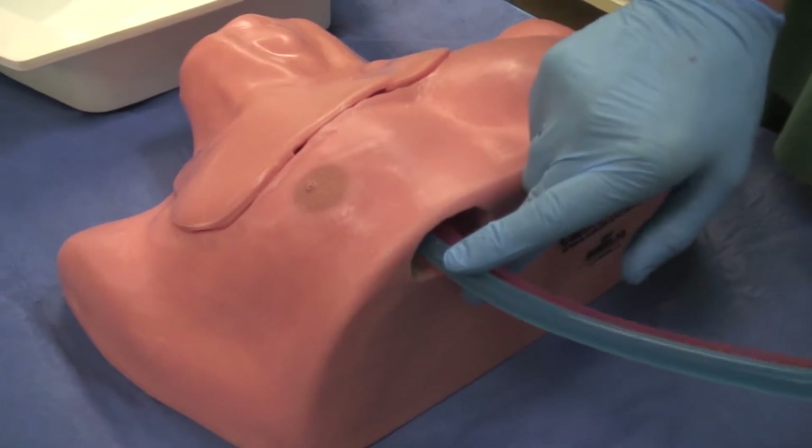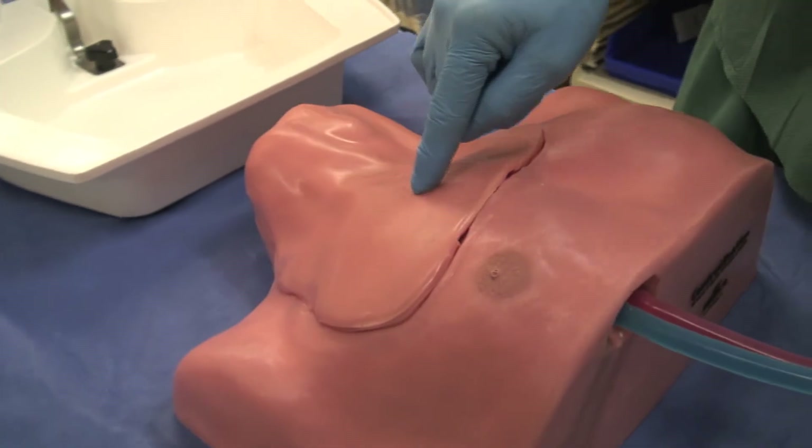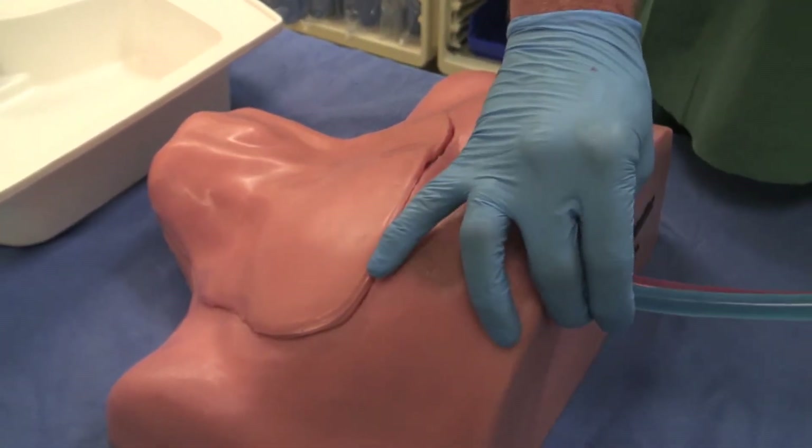By having the exit holes at the top of the body form, Central Lineman provides a realistic route to pass the guide wire, which enables learners to see it with immediate visual feedback.